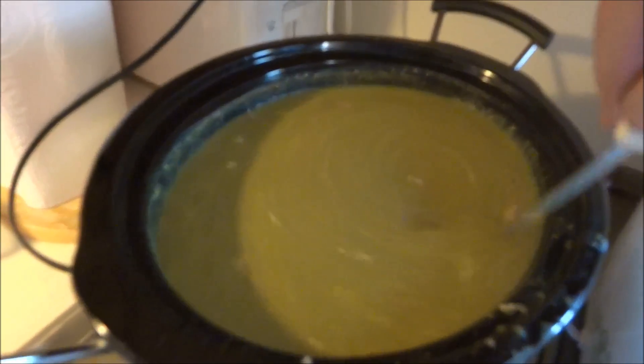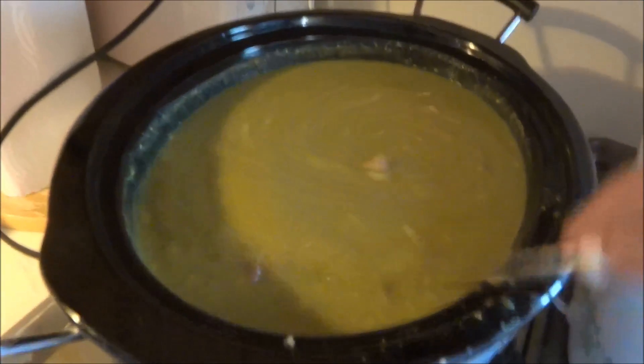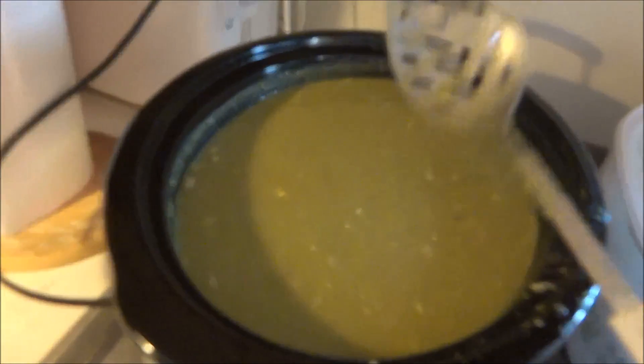What's good about the crock pot is you don't burn it. You just let this thing go all day and it doesn't burn — I love this thing. This is my old one. I'm going to get a couple of bigger ones and do some different stuff with it, but that's it.